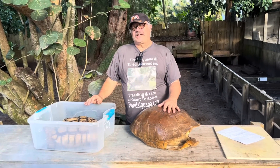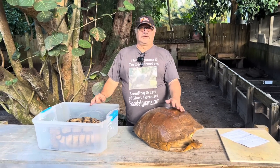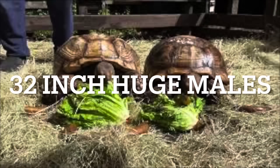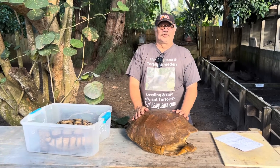The heaviest Sulcata tortoise on record was 231 pounds. I've had males at 175 and 200 pounds — quite big. I've actually got a big pair in the back right now. One of them is 32 years old and he's huge — he's got to weigh a lot. That's big for a Sulcata tortoise.